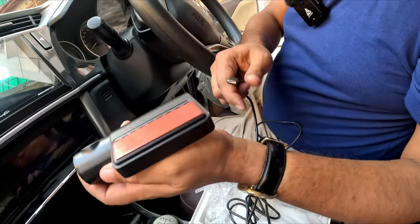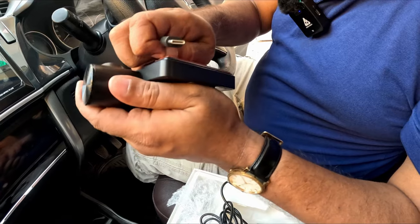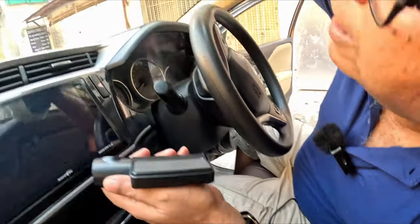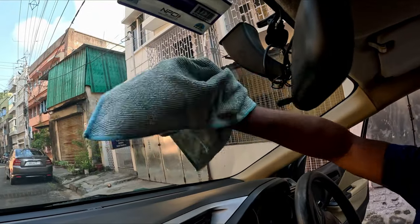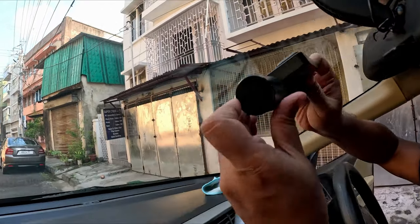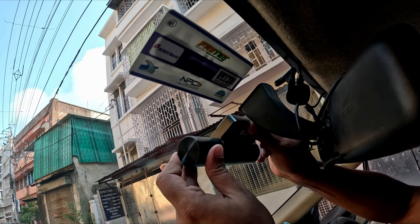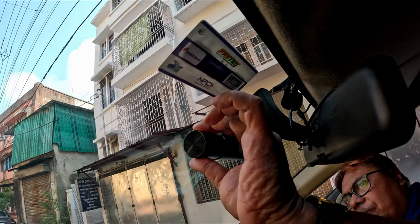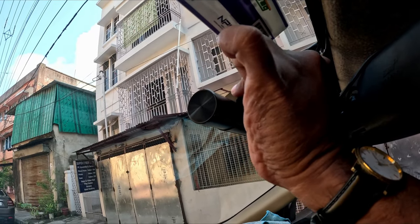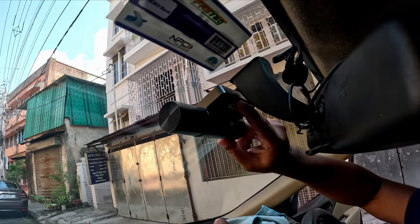Here is the protective covering — I have opened it and here is the adhesive tape. Before installing, make sure the glass is absolutely clear with no debris. The most preferable area is below the rear-view mirror, but you can also place it to the side. If you have rain sensors you may not be able to attach it there, so I have fixed it to the side.